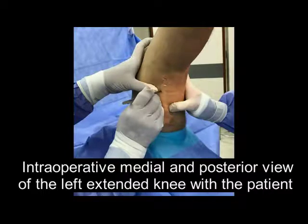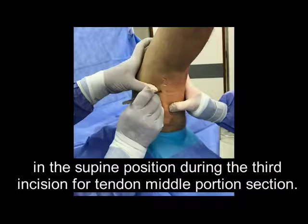Intraoperative medial and posterior view of the left extended knee with the patient in the supine position, during the third incision for tendon middle portion section.